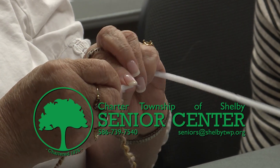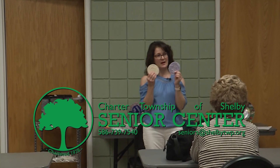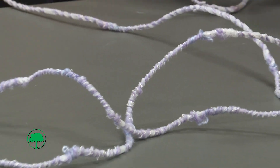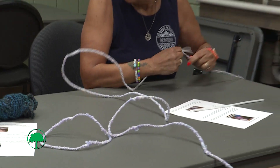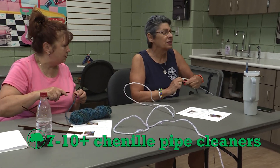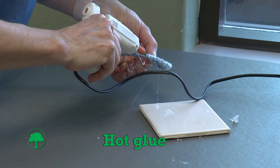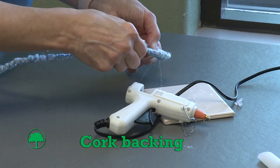Welcome everybody to the class today. We are going to be making these little coasters out of pipe cleaners and yarn. This craft requires yarn of your choice, just some chenille pipe cleaners, and then hot glue. And I have some cork backings to put on the bottom.